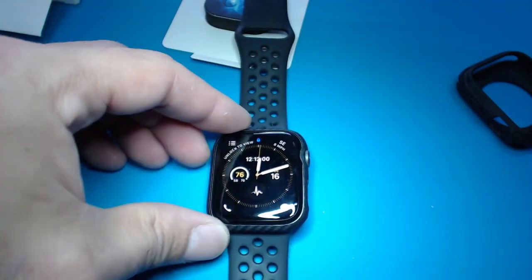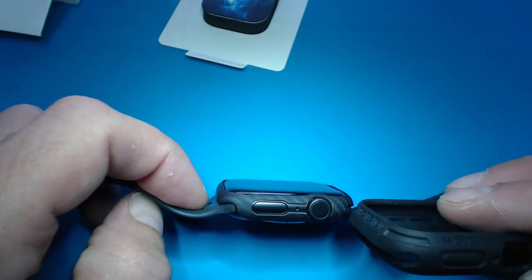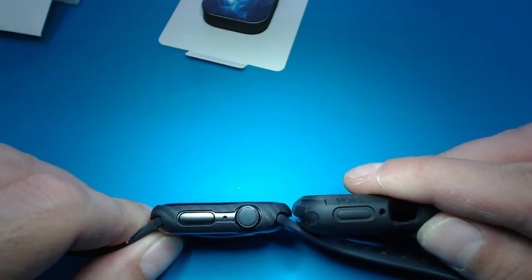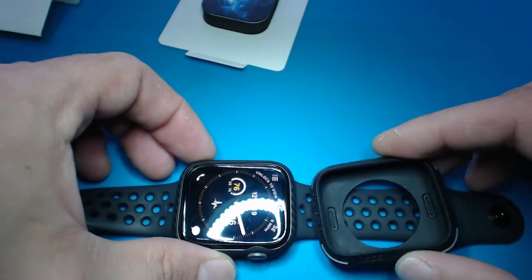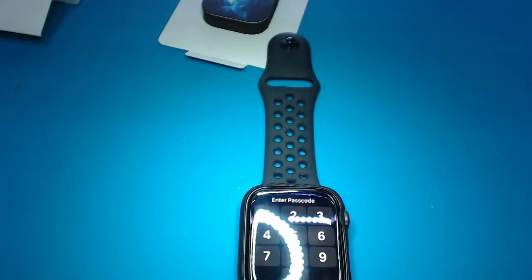Looks pretty cool, I kind of like it. I mean, it's not going to add that protection from hitting the top of the screen like this other case, but look at the thickness that the other case was adding surrounding the watch. So it's a lot thinner. That's basically the Apple Watch P-TECH review and unboxing.